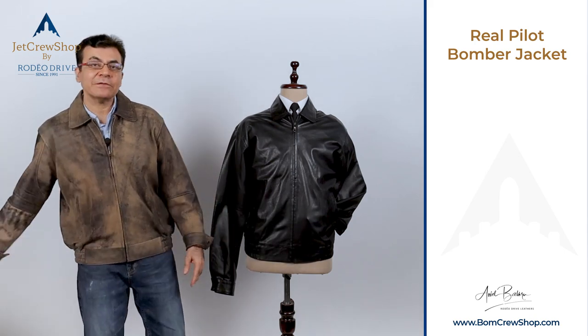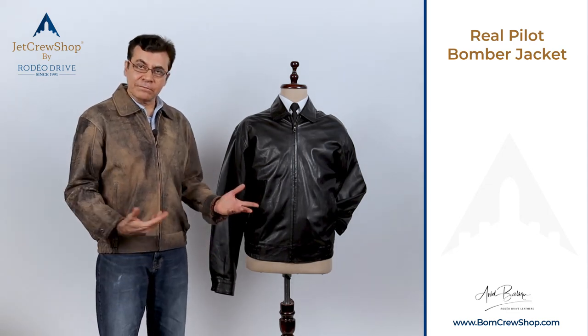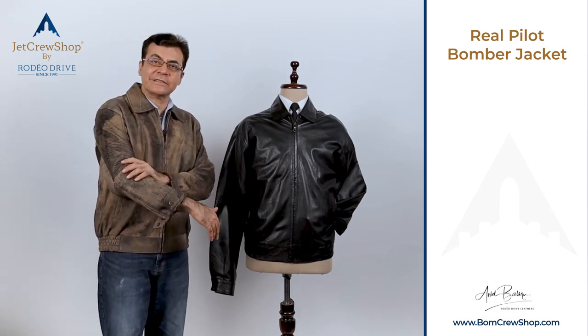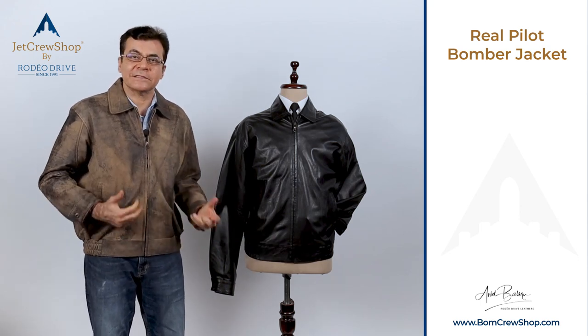With that being said, we also make it in the heavier calf leather, which is also very doable. We do have many color options. The jacket I'm wearing is the same style — the real pilot jacket — but it's made in a distressed leather, or as the Europeans call it, antique nubuck. Believe it or not, it's so soft, light, and supple.